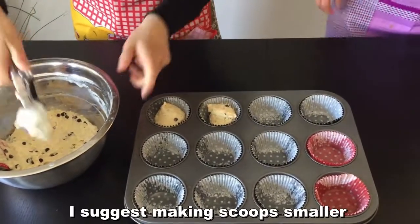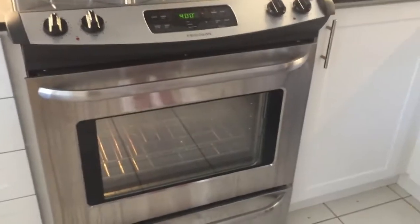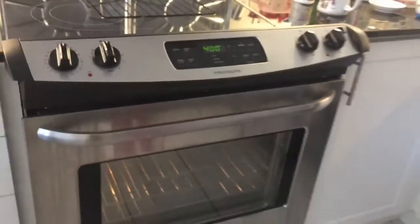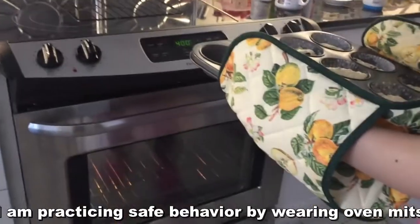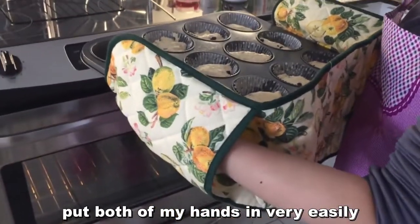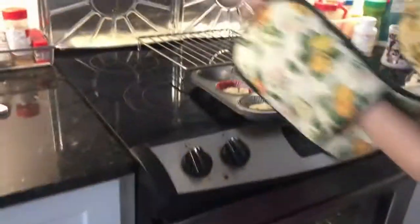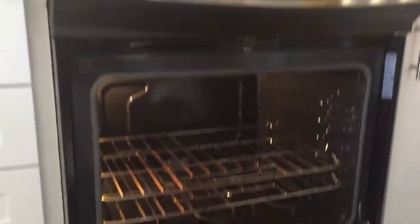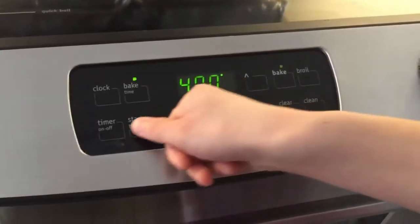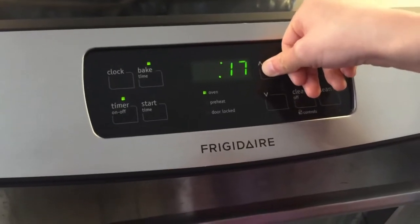I would suggest making your scoops a bit smaller so it takes less time to bake. We've reached 400 degrees Fahrenheit, so let's go ahead and pop the muffins in the oven. As you can see, I'm practicing safe behavior by wearing oven mitts — these ones let me put both hands in easily, and that's very important for hot foods and baking. This recipe calls for 20 minutes, so we're going to set the timer.